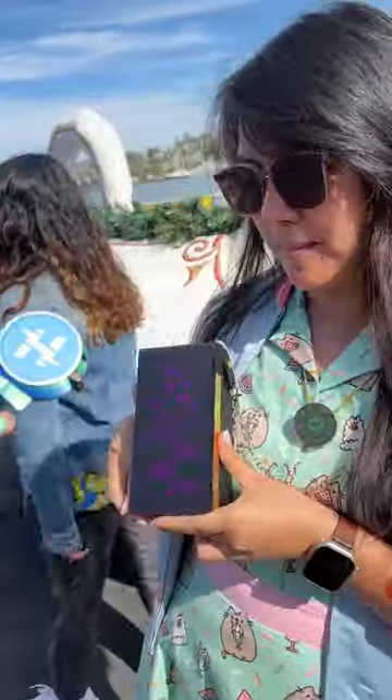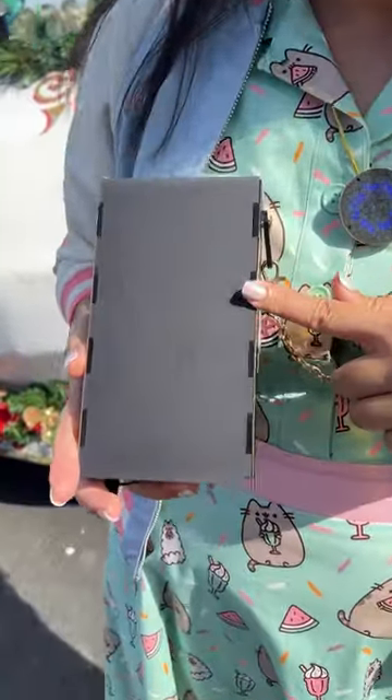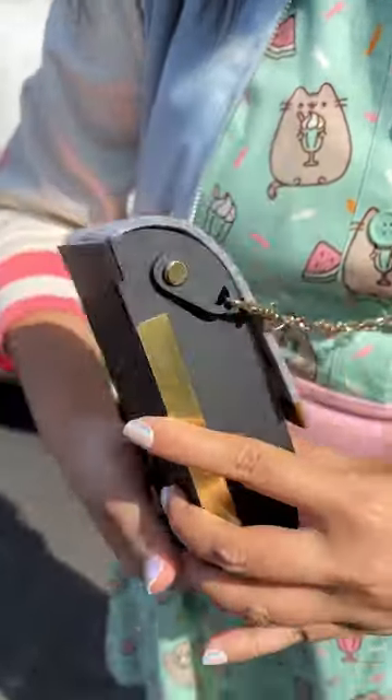Hi, my name is Charlene. I'm at Maker Faire 2023. And this is my pixel purse. It has strips of LEDs in there that I made into a matrix. And it's a bag.